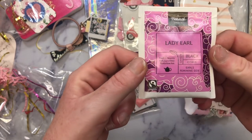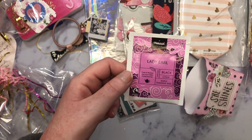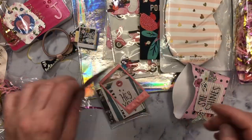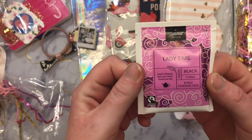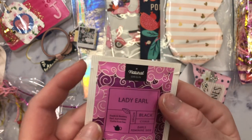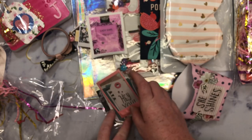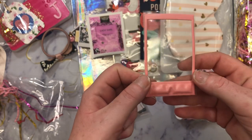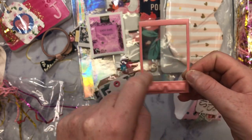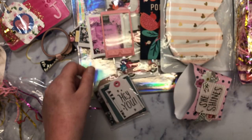And then there is some Lady Earl, a black citrus tea. Sorry, you guys, getting spam phone calls. I cannot wait to try this. I wonder if this is from India because they have a lot of tea over there. It does not say. And then she included one of those little puffy Polaroid frames from this collection. I love these. Thank you.